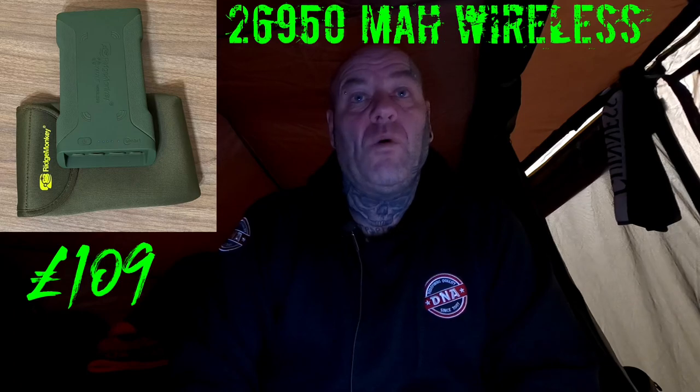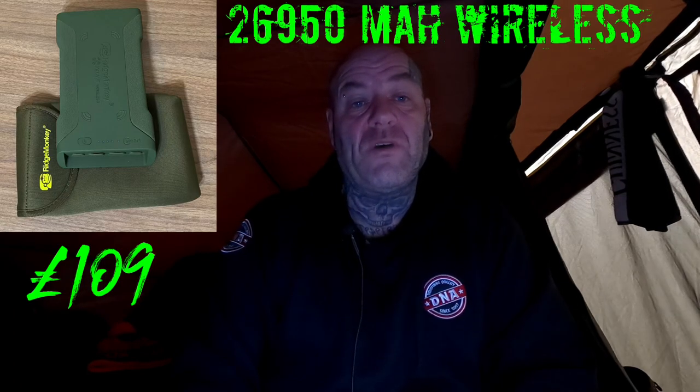That's the RidgeMonkey Volt C-Smart — the larger one. Ideally if you're doing really long sessions or going abroad like France, this is the one. I have just bought the smaller one as well — the 26,950 milliamp-hour wireless charging version, so if your phone supports wireless charging you can put it on top and still leave all the ports free. I use that purely for when I'm out filming — it fits in my filming backpack alongside all my cameras and equipment. I've been using it for two months and around summertime I'll do a review on that.